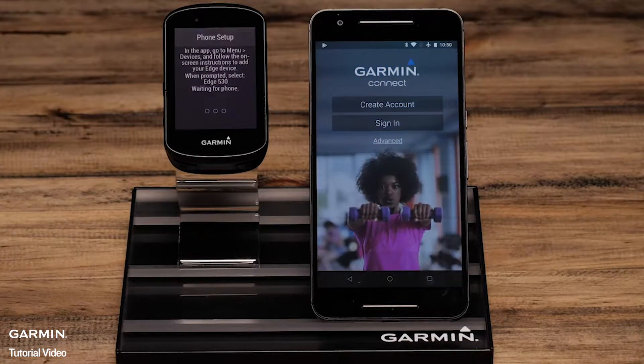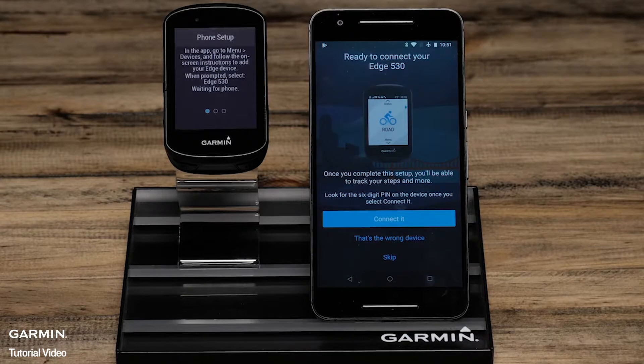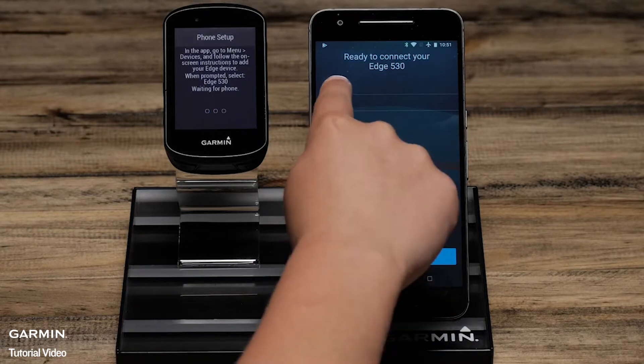Then on your phone, you will want to sign in or create an account if you don't already have one. Once you're signed in, if you see your Edge, select Connect it. If not, select That's the wrong device and follow the on-screen prompts. Then select the Edge 530 from a list of possible Bluetooth sensors in your area.